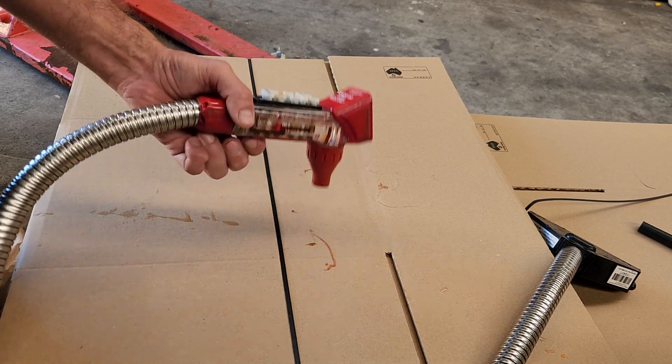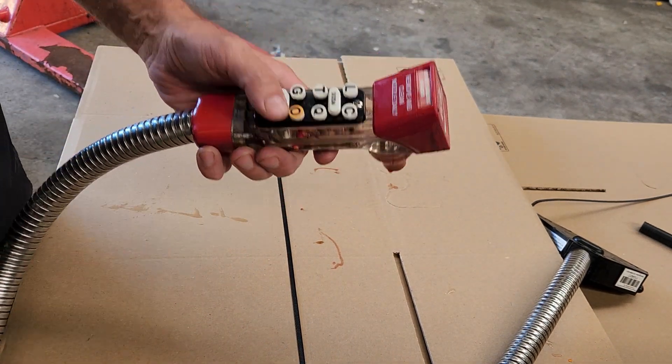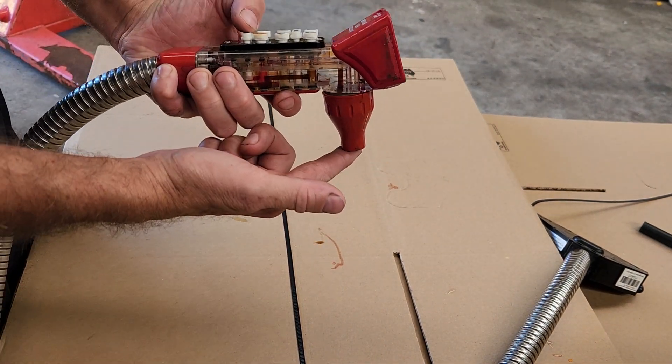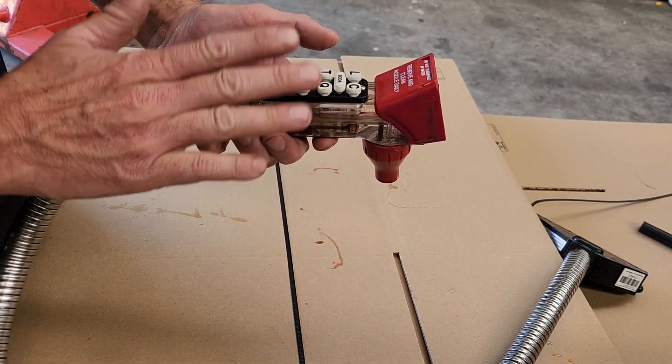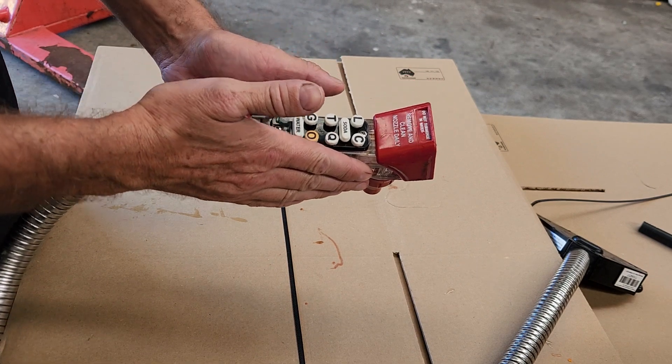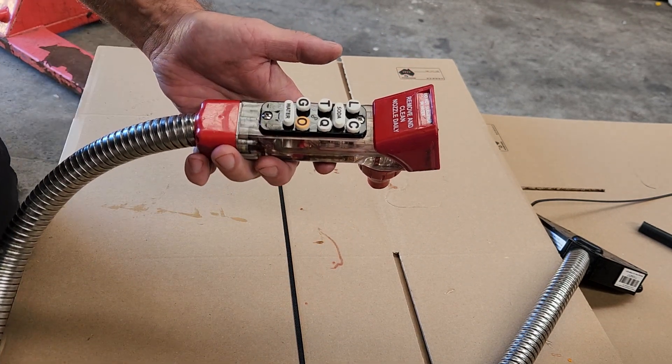Quick tutorial video: a customer has a Wonder Bar gun. When they press the water button, water comes out, but when they press the orange juice button, syrup comes out but no water. So there's definitely water at the gun, but no water at the orange juice - this could be a couple of things.